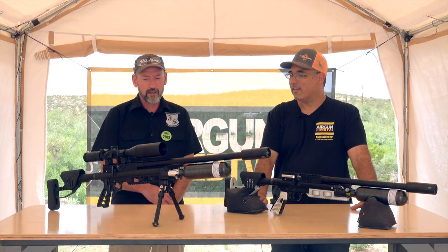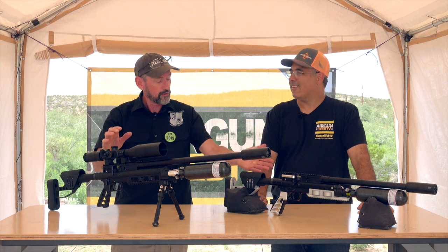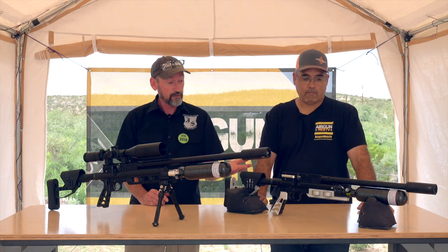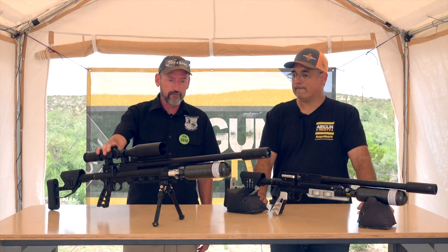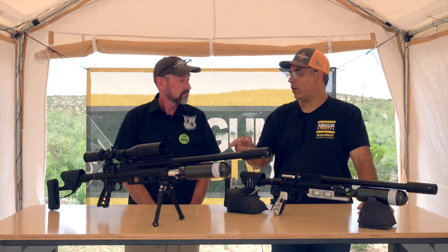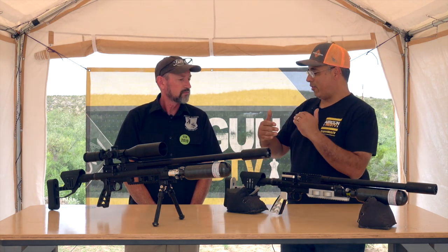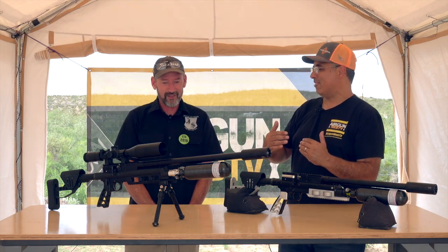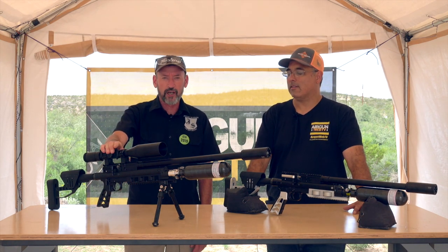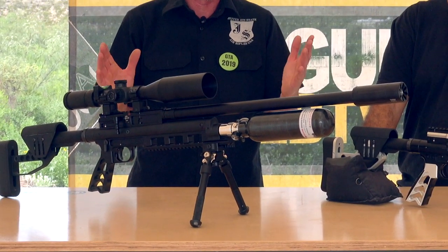Today we have the Raptor 30 here and the Raptor Mini in 25. The 25 is about a 65 foot-pound gun in 25 cal in a miniature version, and the long Raptor version is over 100 foot-pounds in 25 cal. In 30 cal we were shooting over the chronograph today just trying to dial it down to get it under 100 foot-pounds — pretty much this gun will get you up to about 150 foot-pounds in 30 cal. It does it with a high shot count and a very low noise report.